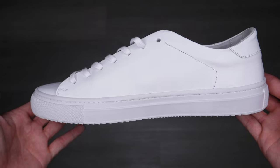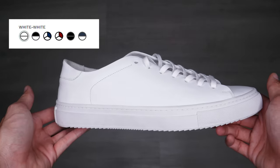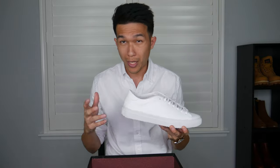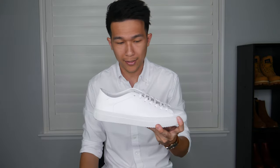This is what the sneaker looks like — I got it in an all-white color. The first thing you'll notice when you open the box is the smell of leather, authentic leather. Usually when you get the product it smells super leathery. I've been wearing this for about three weeks but the smell of leather is still there.